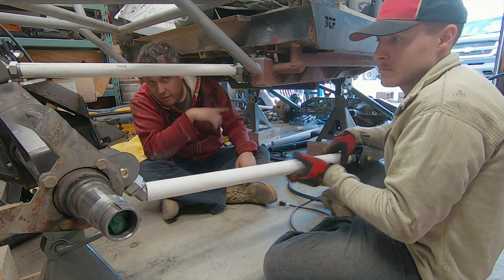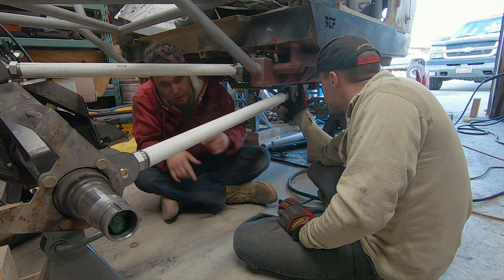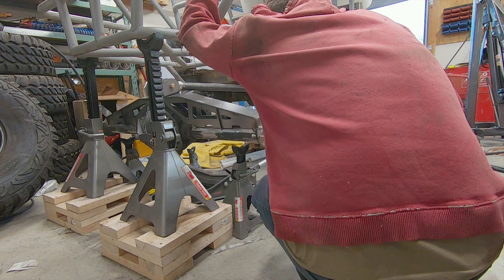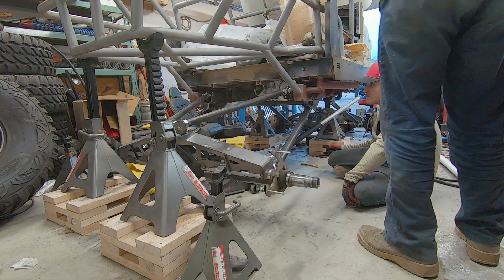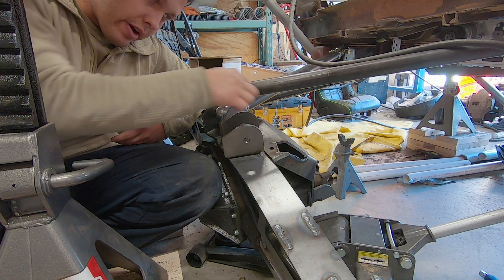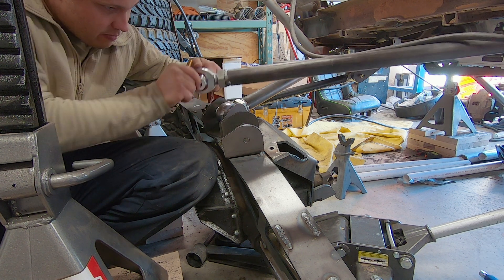We measured our uppers to have the wheelbase that we want. We know we want our lowers the same length as our uppers because we want the pinion to stay pointed at the transfer case. We're going to have to notch the back out of that pinion bridge — it's already hitting. If I pick up on this side, that's going to get bad. We're going to put her back together and see if she flexes a little better now, then match and do the same thing to the other side.